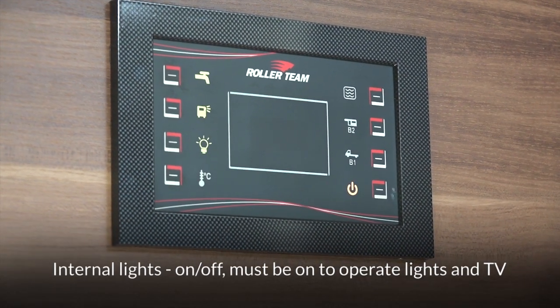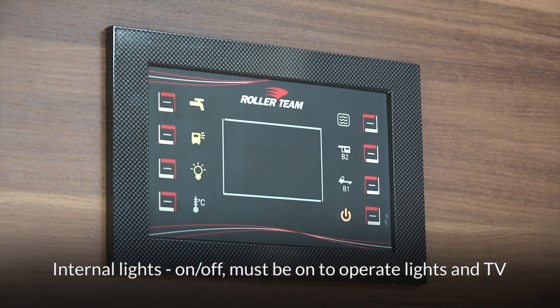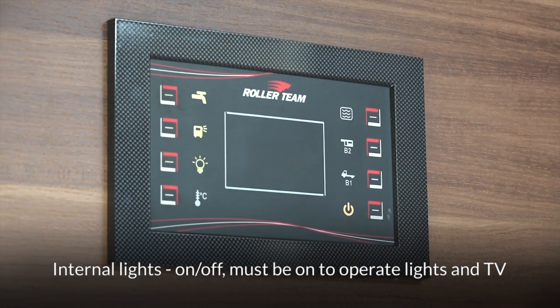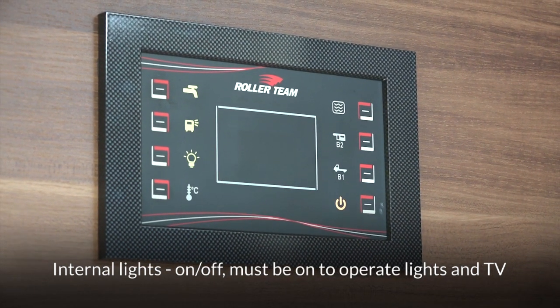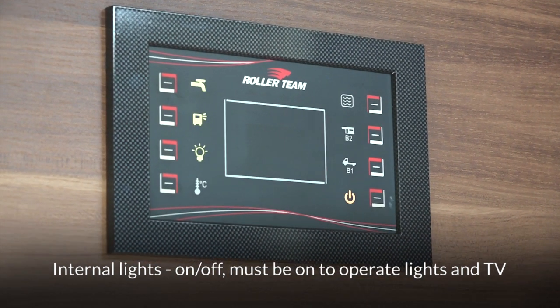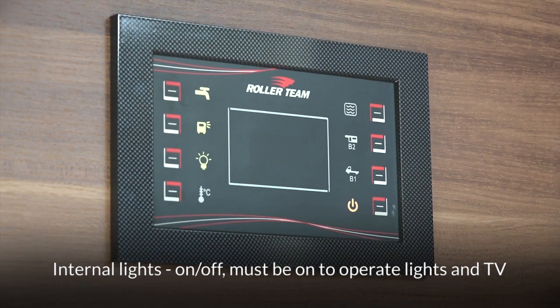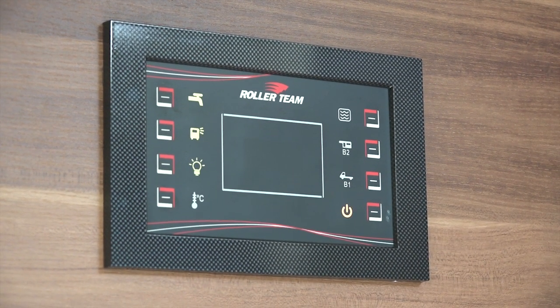When you press the lighting button, that means you can individually turn on the different lights throughout the motorhome that you require — they're dotted all around the motorhome. Also, the 12-volt television works off of that circuit. If the lighting button is not on, the television will not work.